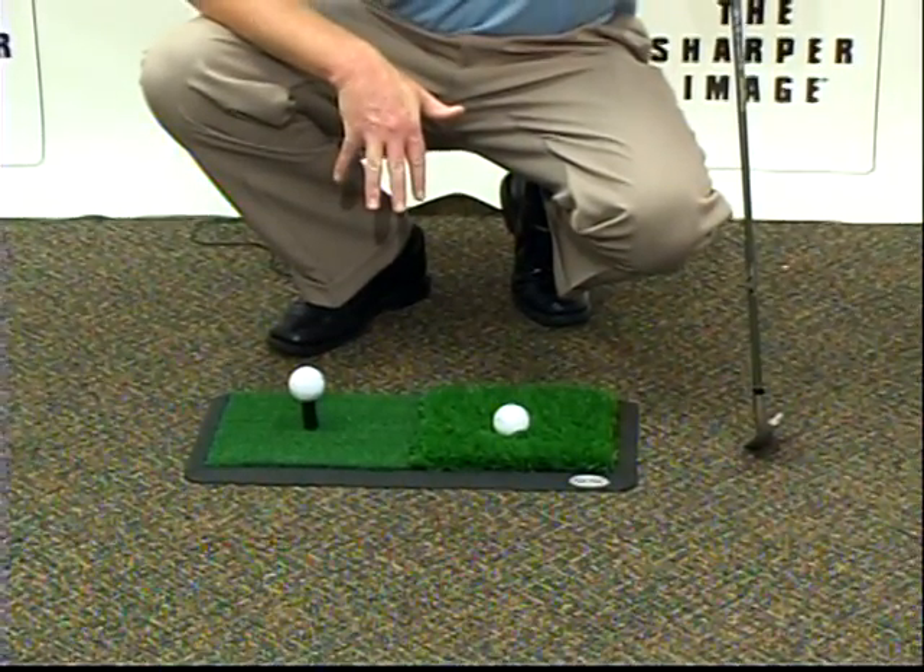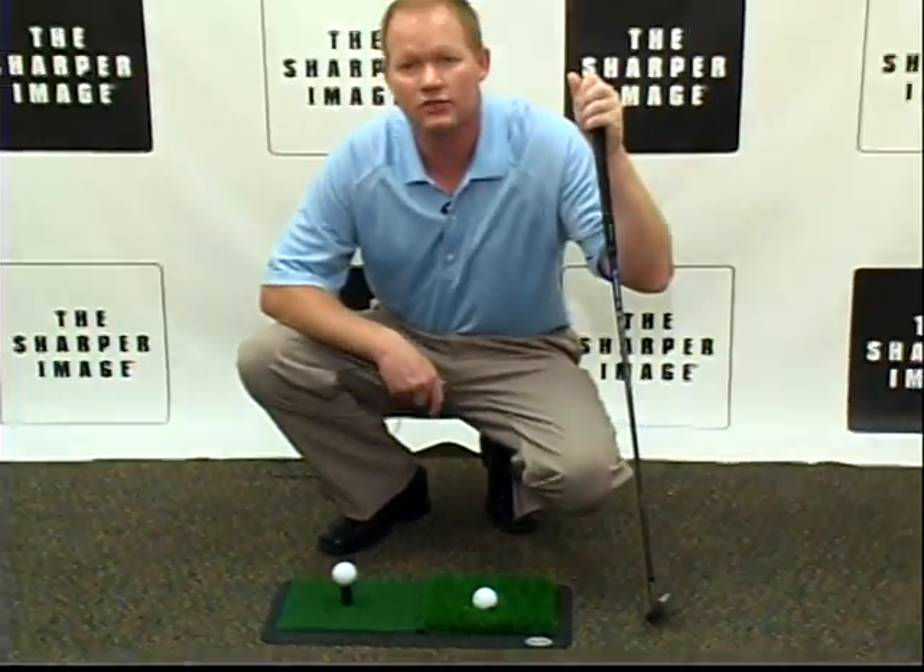Practicing all your golf shots to improve, and you can find this product at SharperImage.com.